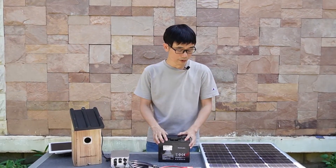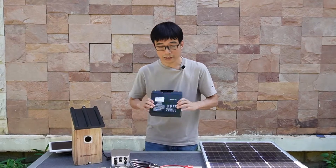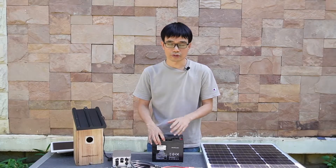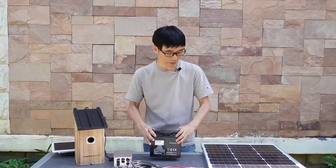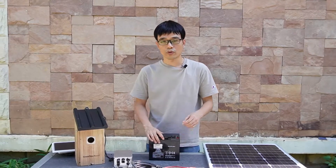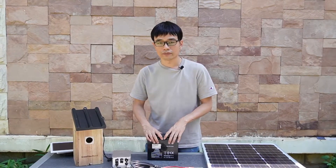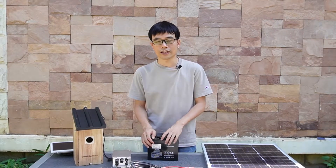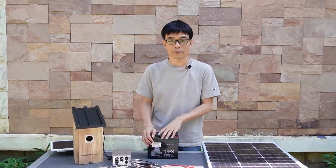What I recommend is a motorcycle battery — 20 amp-hour, 12 volt — which will be enough. For the solar panel, you may need about 60 watts. You can reference the link in the description below; I've posted a link about the recommended specifications for the solar panel system.